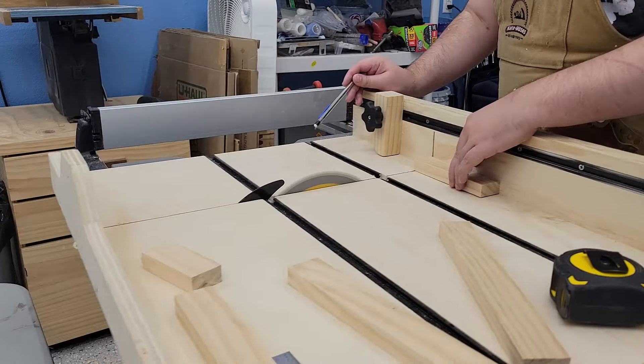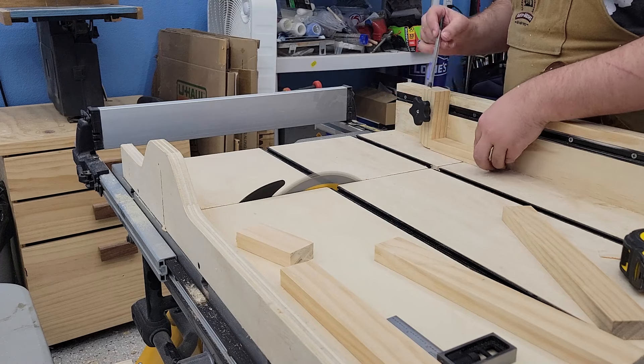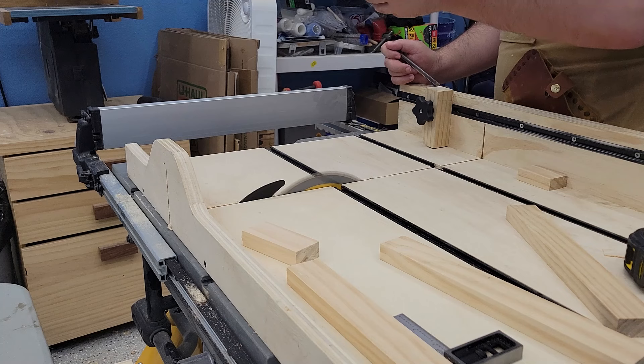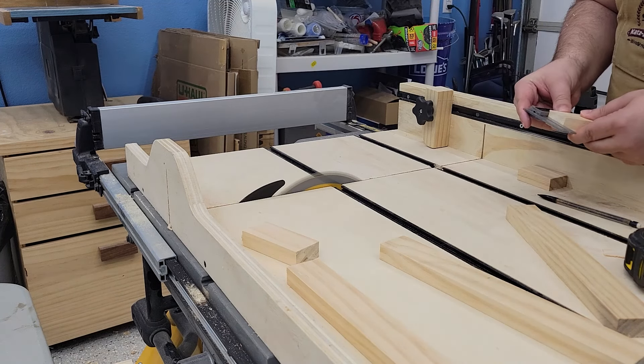After cutting a few cross braces, I took them to the table saw to get them down to the right size. I'm having a lot more luck getting accurate 90-degree corners on my table saw than on my miter saw right now — I need to spend some more time getting it in line.